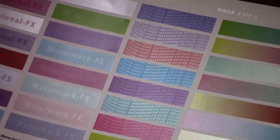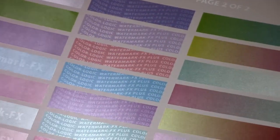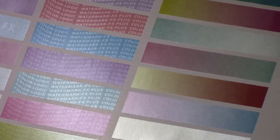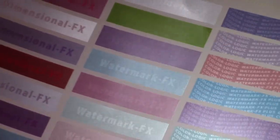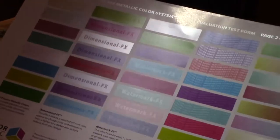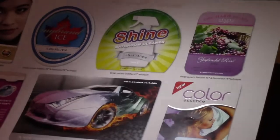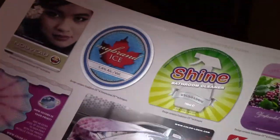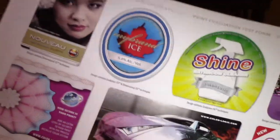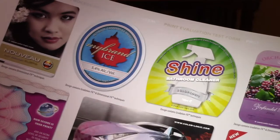A great benefit of the whole system is that even though you have solids, dimensional, watermark, watermark effects plus, and gradation as specific options, our tools enable designers to do a combination of all these elements. You don't have to just do one or two — you can use all of them in a design. This is our test form page, available for download and printing so you can see it off your own press, and here we're showing how those elements have been used together in a design.